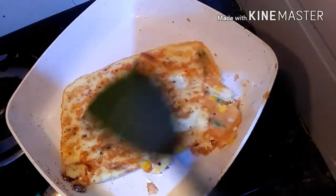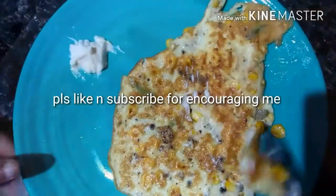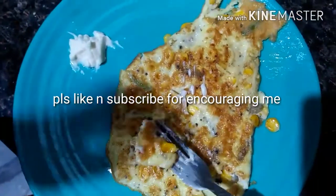You can see it's looking golden brown now and it's cooked very well. Now my corn omelette is ready. You can see my corn omelette is ready and I'm taking it now. Thank you for watching this video.